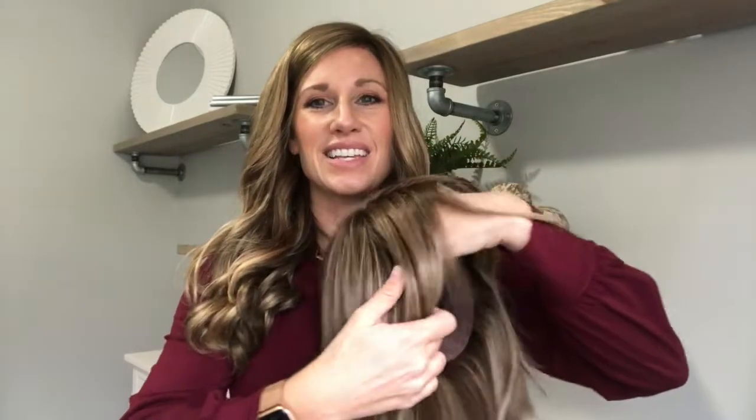Back to the wig itself — Cold Brew Chic is a heat defiant piece, so you can style it with heat tools. It has a hand-tied construction, a mono top, and a lace front. It's an average cap size. The short bang is about five and a half inches, the overall length is about twelve and a half inches, and the weight is 3.3 ounces.